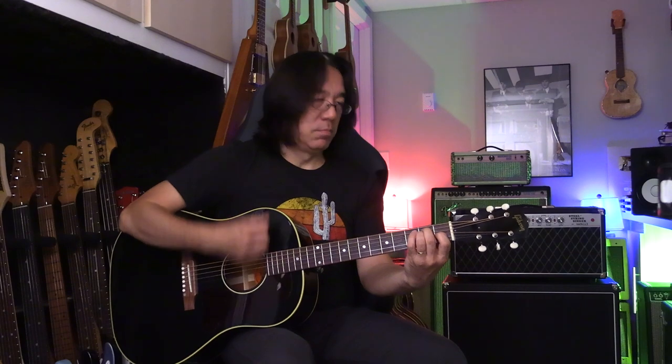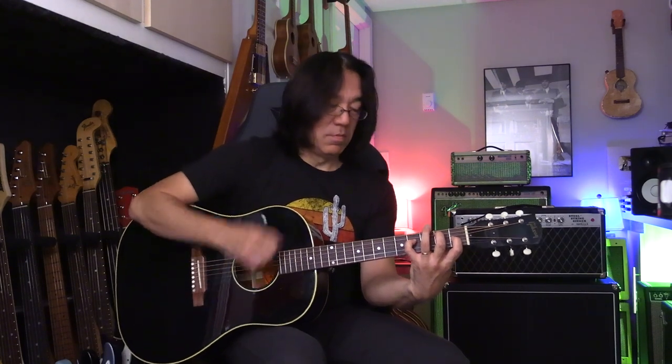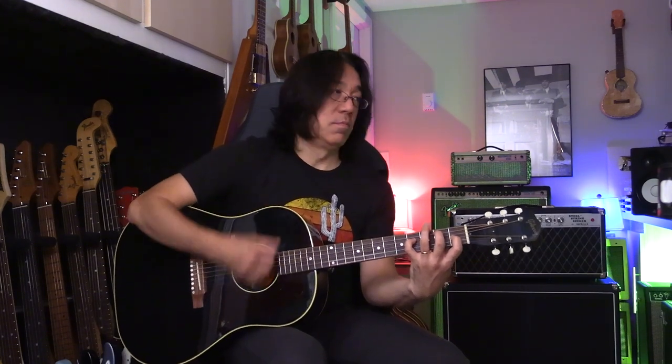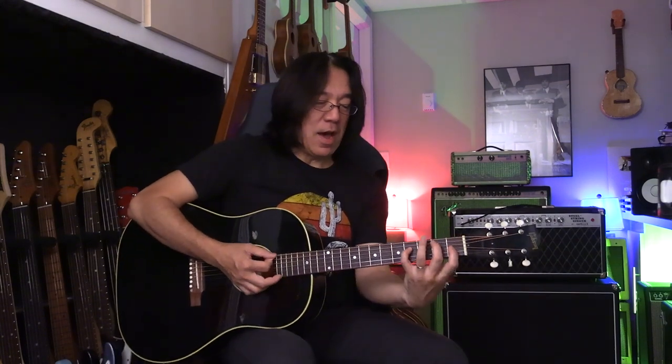So the difference is — this is a regular E sound. This is E add nine. That's the sound. Of course, a little bit hard to play — you can use a capo in a different position. So now I replace with E add nine, and already it opens up a little bit.